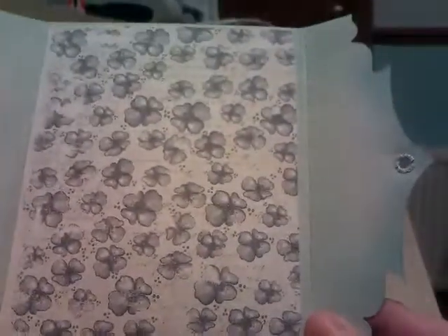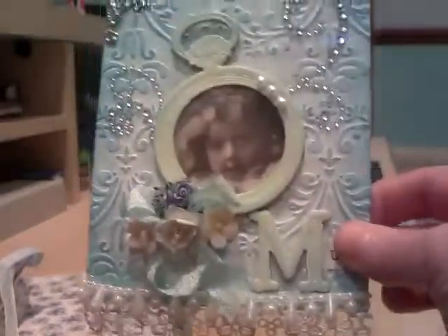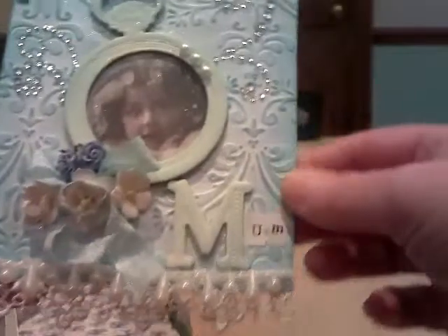And then this is the inside — very plain. The paper is by Magnolia of Sweden, and then this is kind of like my tag really.